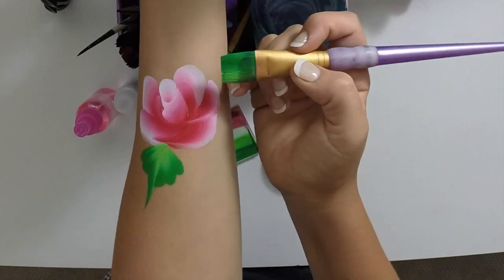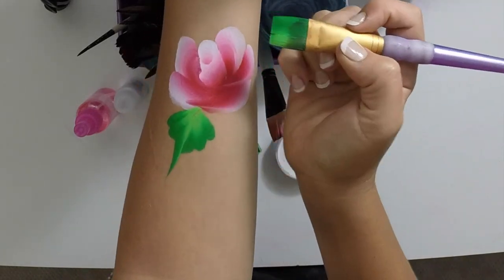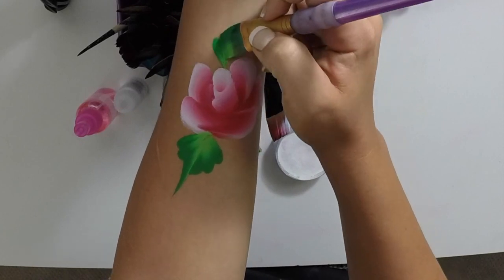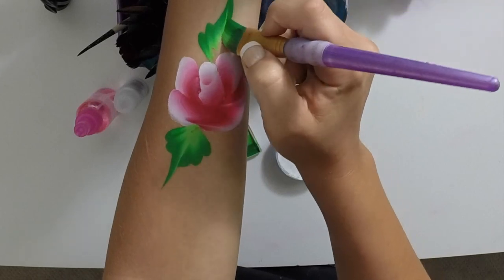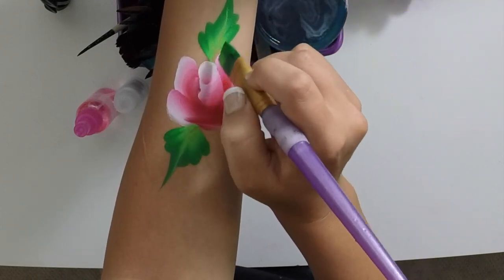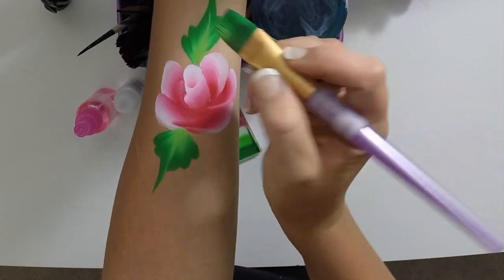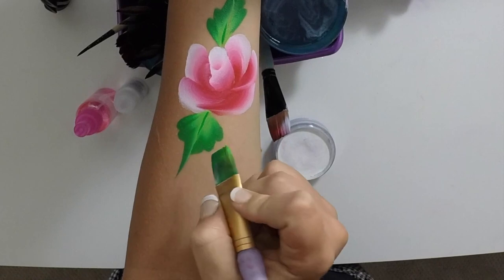Once more, you can place this anywhere you like. I usually try and do it kind of opposite of where the other leaf is. You're going to do the same thing — wiggle one, two, and up flick, then back down one, two, like that. Fill in any missing spaces with the little edge of your brush. You can also give it a little middle vein with the other end.